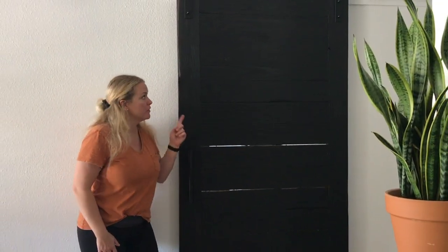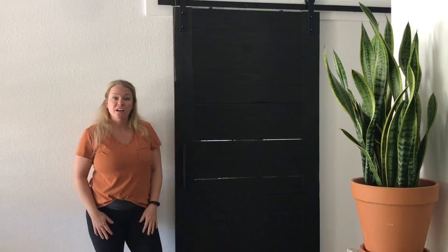Howdy! I'm Sadie Mae with The Awesome Orange and today I'm going to show you how I built this barn door using tongue and groove joinery.